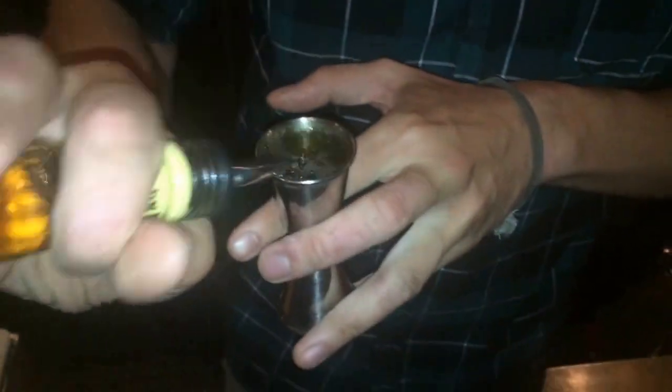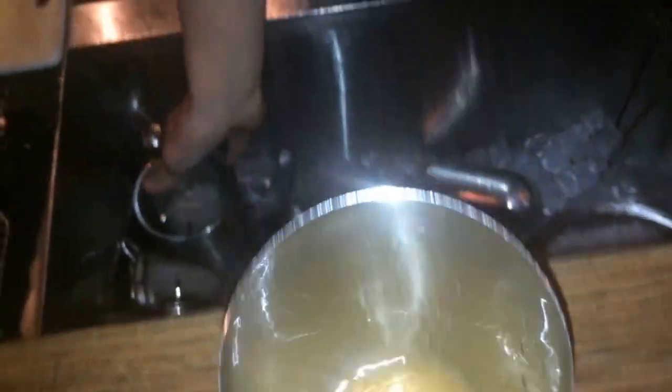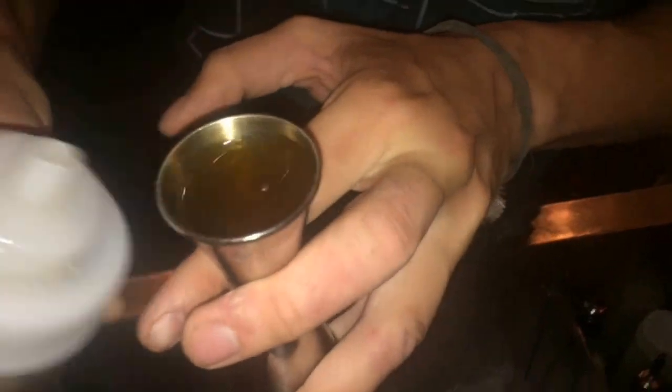We're going to start with Jim Beam Rye as a house whiskey, so let's go on 50ml of Jim Beam Rye. Then we just go on 30ml of lemon juice. That's basically a rye whiskey sour with just a little fennel seed honey that we make here — we just toast the fennel seeds and then make it kind of like a syrup. And then just a dash of egg white.